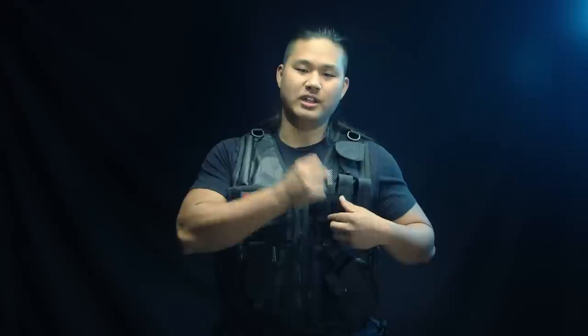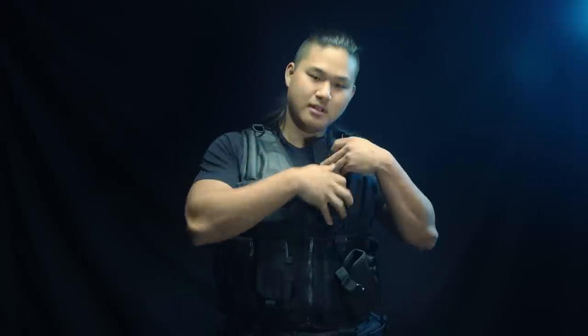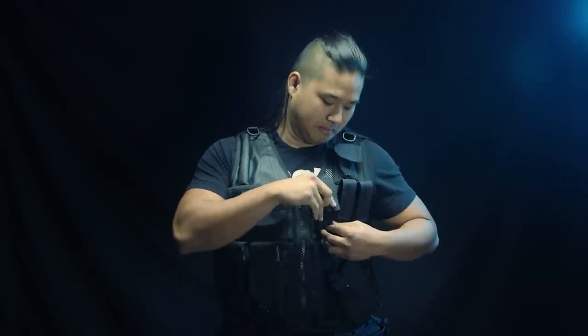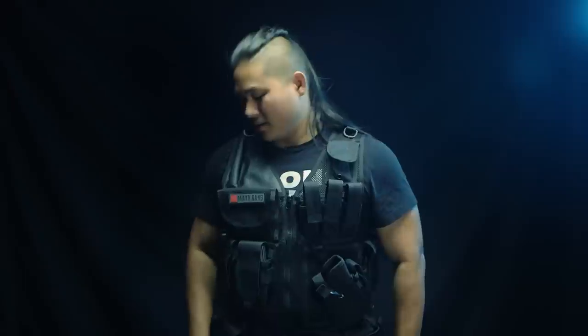Even if you were to find a holster that fits, say, an Elite Force Glock, these pistol mag pouches unfortunately will not hold a double-stacked magazine very well. I have a double-stacked gas magazine here, and it has a hard time really closing or keeping that magazine secure. Make sure to do a little bit of research — we're just telling you what you're going to run into if you're looking into this for pistol storage.